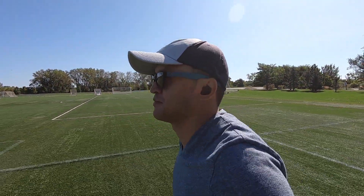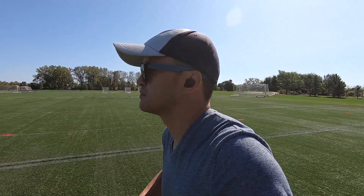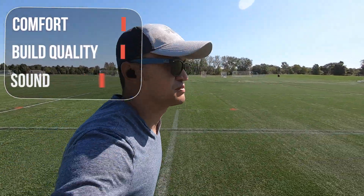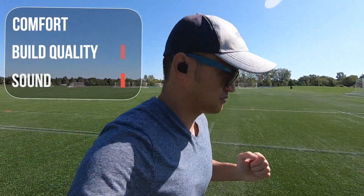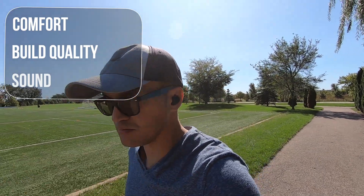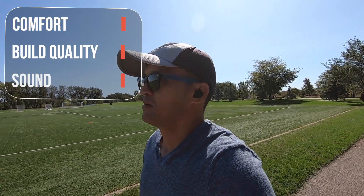Here are my thoughts on the Tri-Bit FlyBuds. I always start off by saying sound can be subjective, as everyone enjoys different types of sound signatures. The ergonomic design on the earbuds made them very easy to put on and it created a nice snug fit. It's very comfortable to use along with the touch controls, which were very responsive. They had no issues staying in place while running. Build and quality is solid — the case feels durable along with the earbuds.